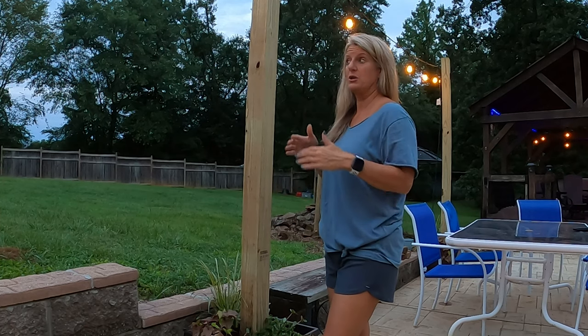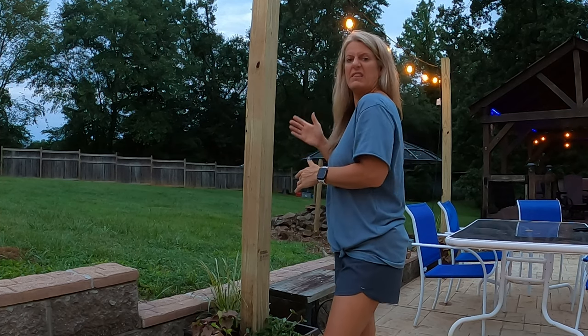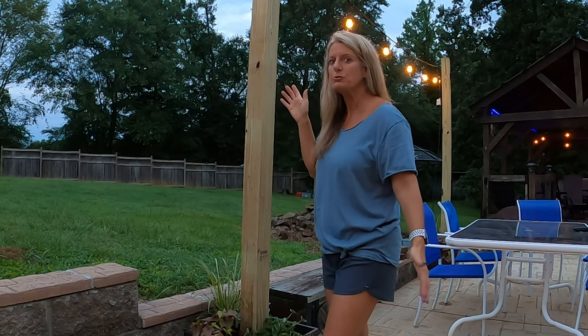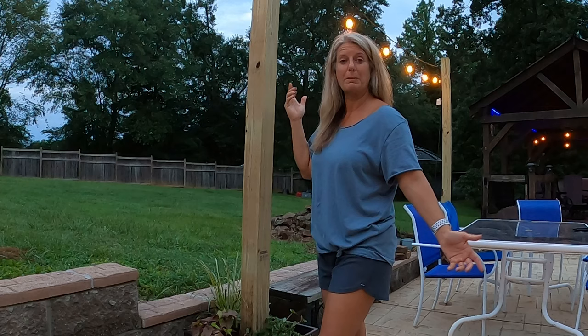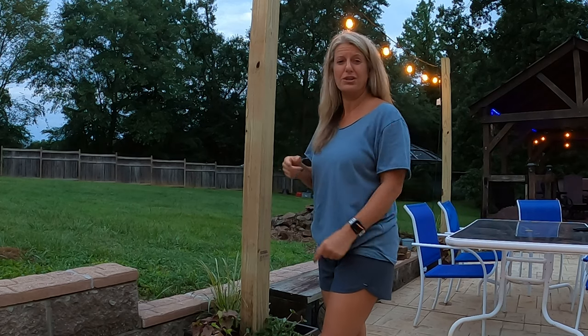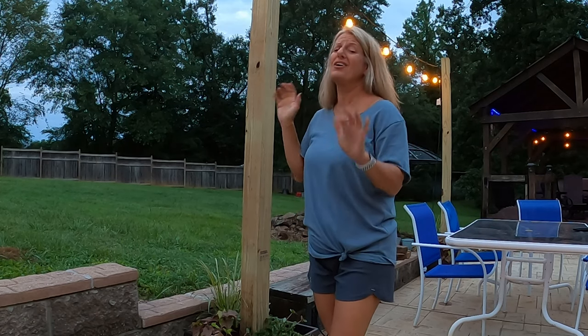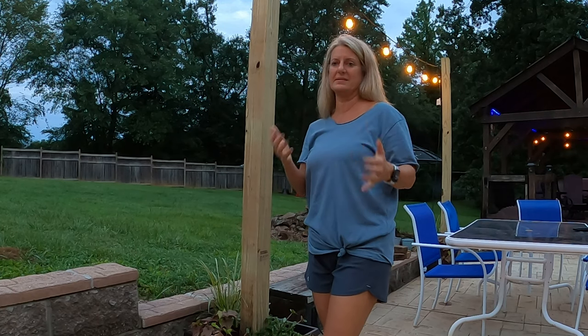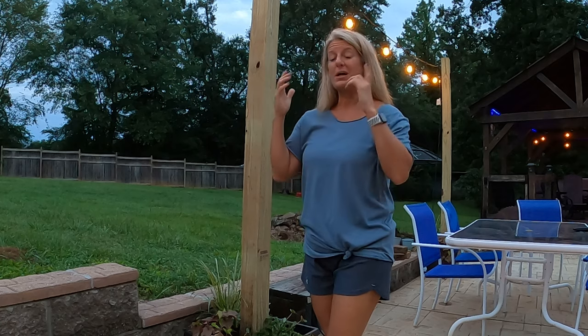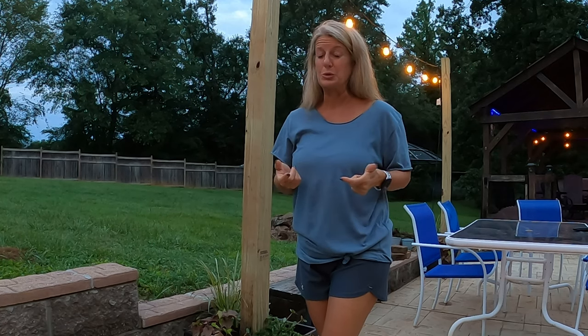If you're a full-timer and you have a permanent spot that you have your camper, these would be really cool for that. Or if you just wanted to make them around your house, I wanted to show you how. I love how these turned out, and I'm going to go over the step-by-step of how I did this so that you can make these too.